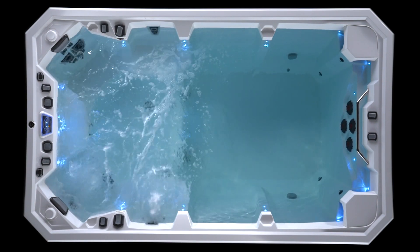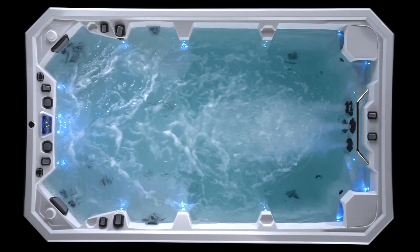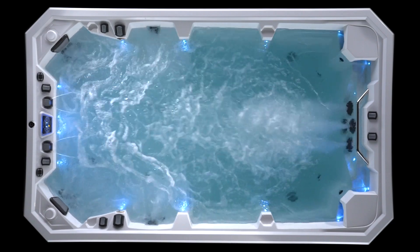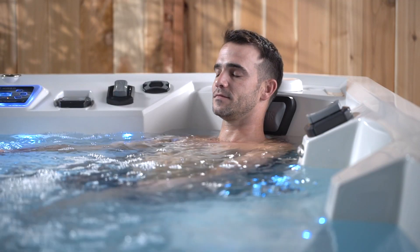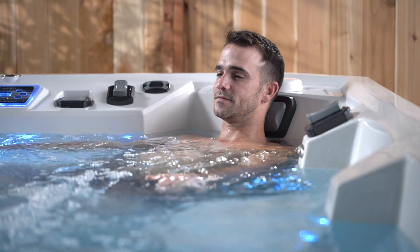The V-3 throttle gives you complete command of the flow, benefiting one seat on up to all four locations aligned with each pump. You can be targeted to one location, several locations, or all on as you decide. That degree of command and flow control can't be found on other brands of hot tubs or swim spas today.